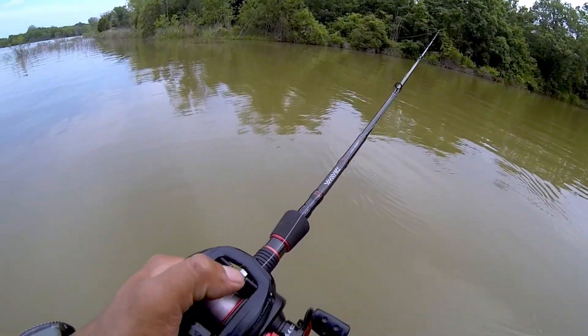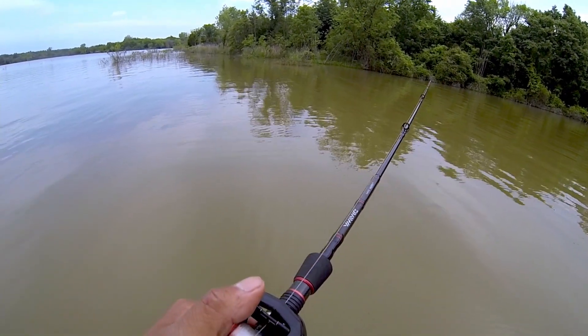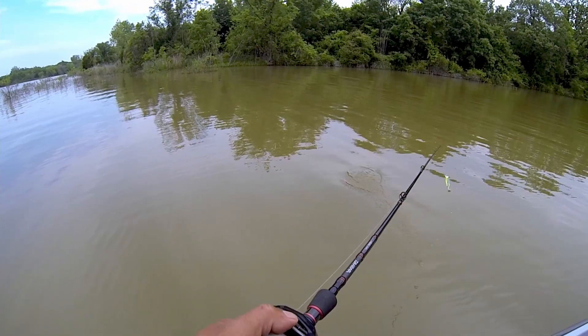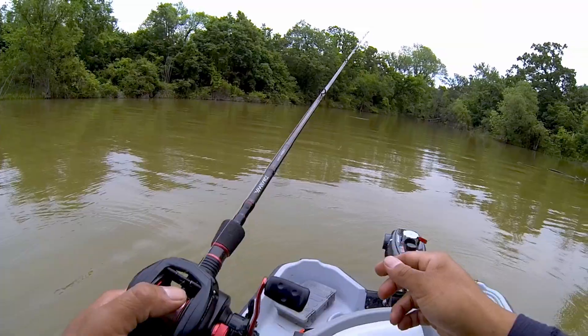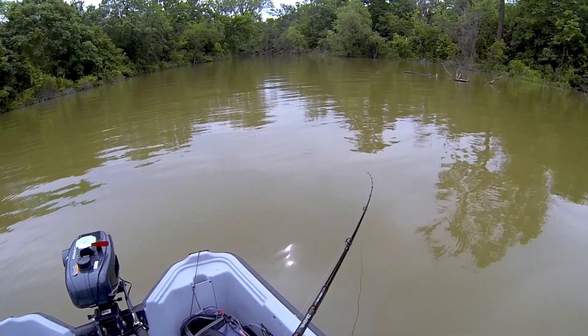Because that noise is, like, terrifying — sounds like a garbage disposal. But I haven't had a chance to clean it yet. It gets the job done. So I'm just going to cover a bunch of water, throwing this chatterbait in the middle.